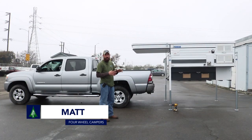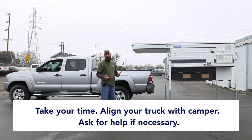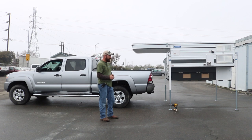We're going to show you how to load the camper onto the truck. We just did the install on this vehicle for a customer and we're ready to load the new camper on it. It's not super difficult. You definitely want to take your time and make sure the truck is lined up into the camper as straight as possible. If you have a helper to spot for you it's a little bit easier, but one person can do it.